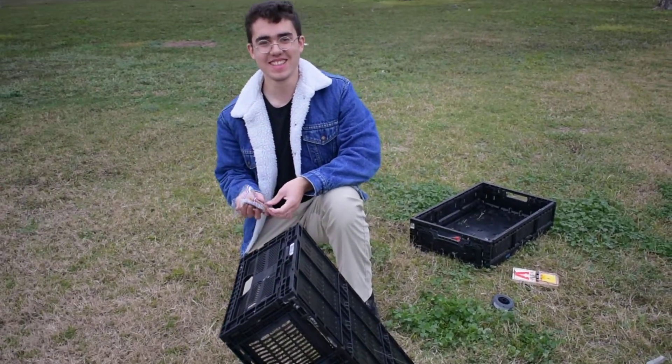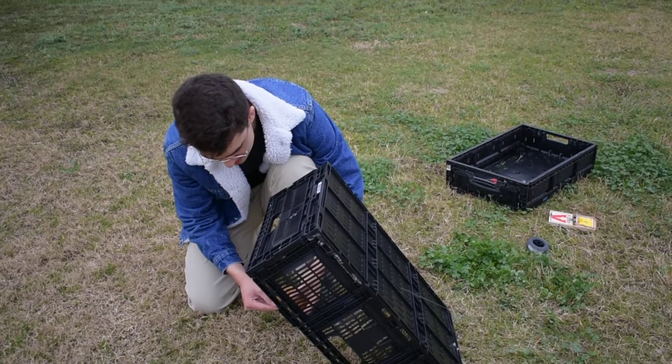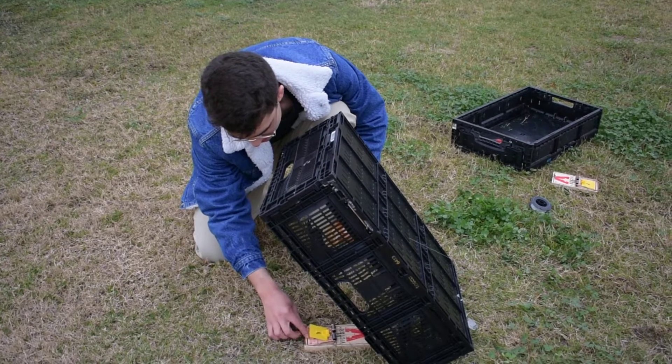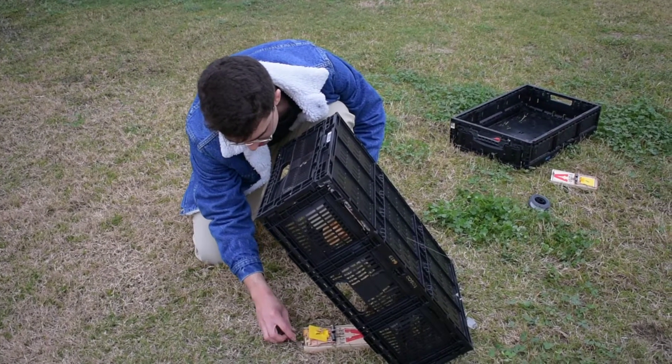So now we have set the trap. Alright, so now let's put the bait. A good chunk of bait. Oh, that's what that was for. Let's just put it everywhere.